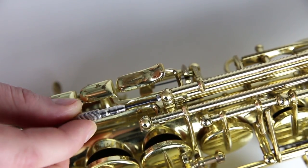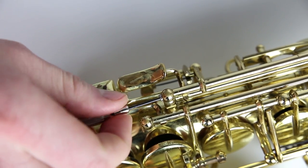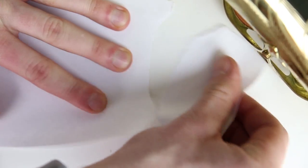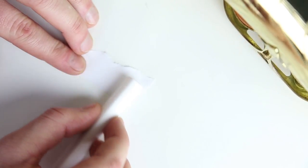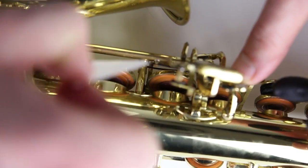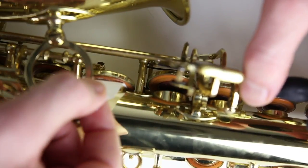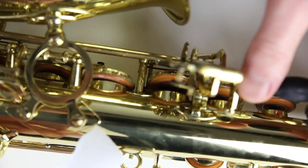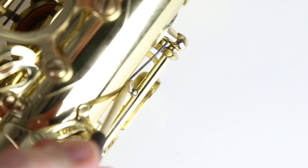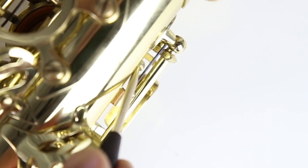Of course, you need the screwdriver to fix the loose screws. Use a piece of paper and chalk if you have sticky pads, like on the C sharp or the G sharp key — it also works with the other keys. I use a crochet hook to put the springs back in position.